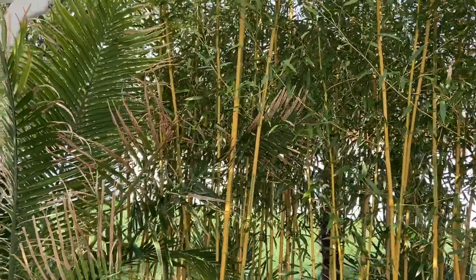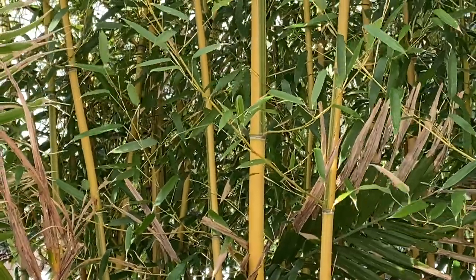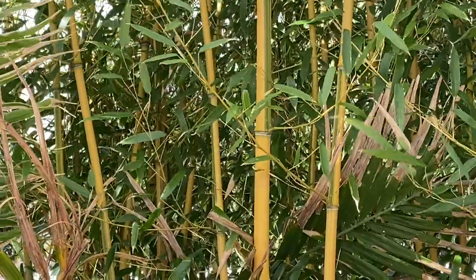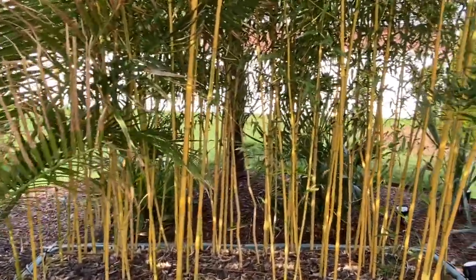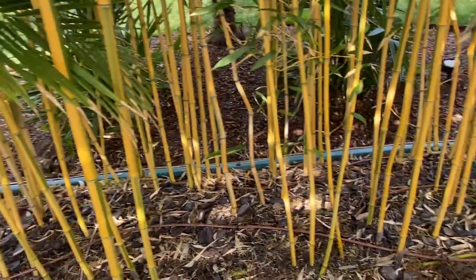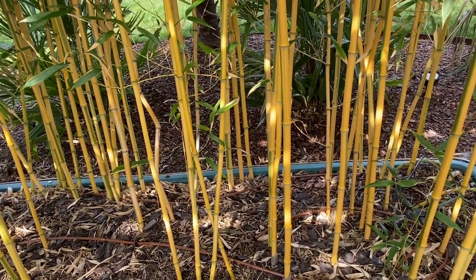This is early spring, so this is about as bad as the bamboo looks as far as the leaves and everything on it — they've been beaten up by winter. You can see they're still pretty good. Soon they'll come out with new leaves, and we should have some new shoots coming up here just about any time now. It's almost the end of March.